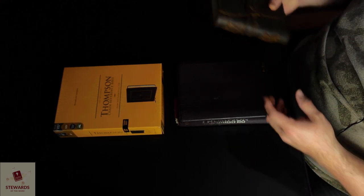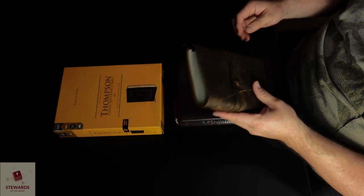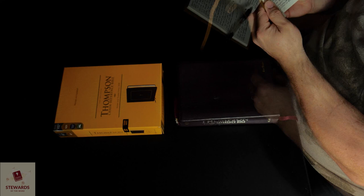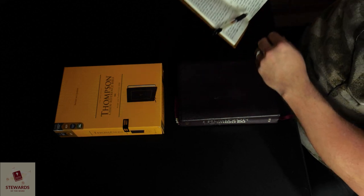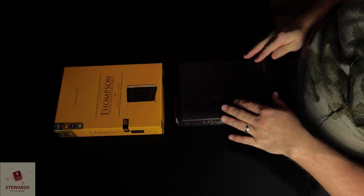I've made an extensive list of notes in this journal that I use for Bible studies. We're going to go over just the first set of notes today. I've got an extensive outline of a lot of different topics we're going to be covering in this series. I expect it to be at least a five to six video series.